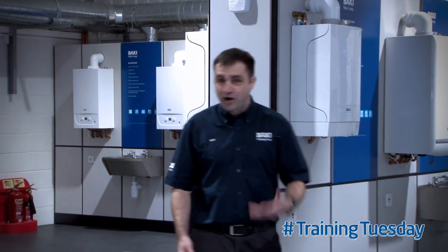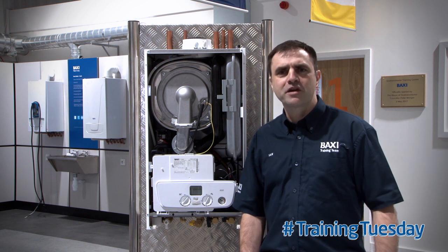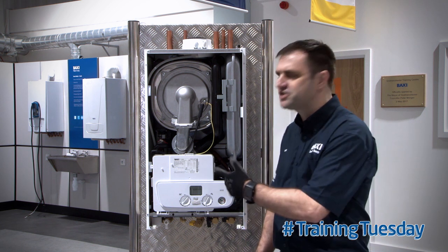Hello, welcome to Training Tuesday here at Abaxi Training Centre in Gold Manchester. My name's Ian and I'm going to be delivering your Tuesday's training tip. Today I'm going to talk to you about removing a plate-to-plate heat exchanger from Abaxi 600.